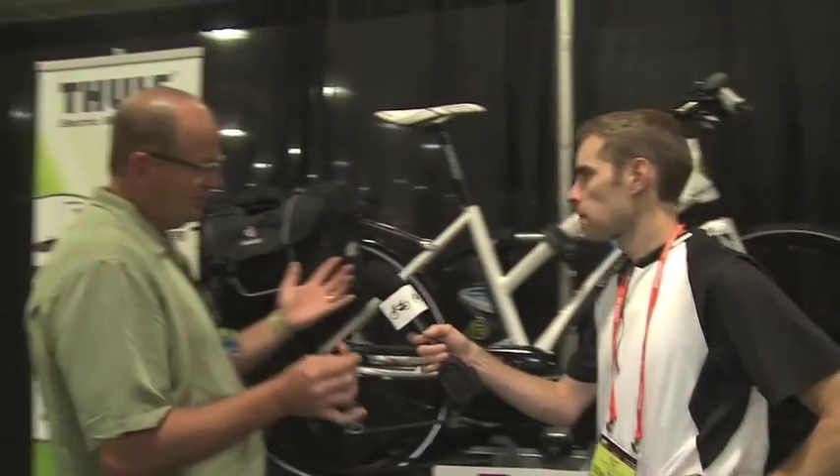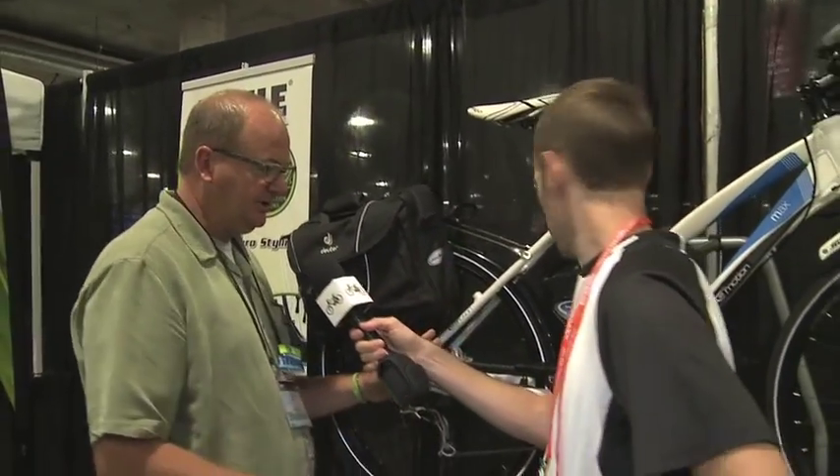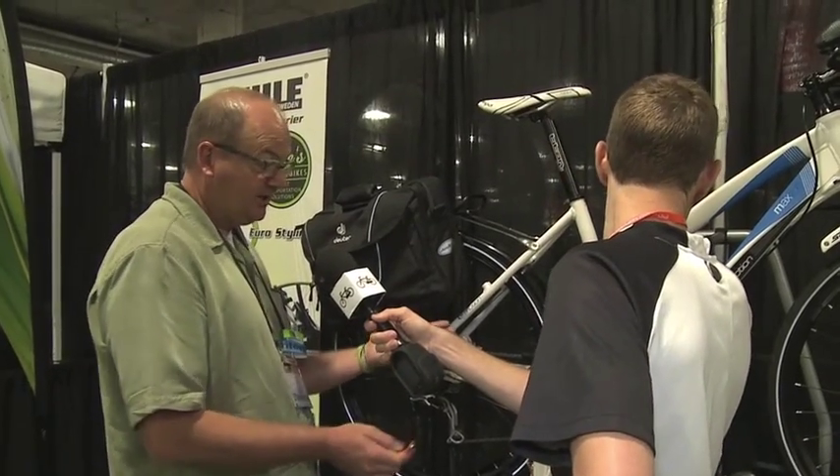Like any electric bike setup, it locks to the car and then the bike is locked as well, so it's completely safe. It retails for $699.